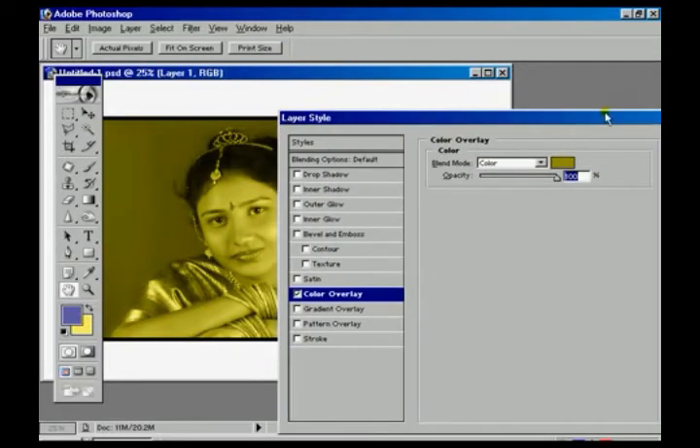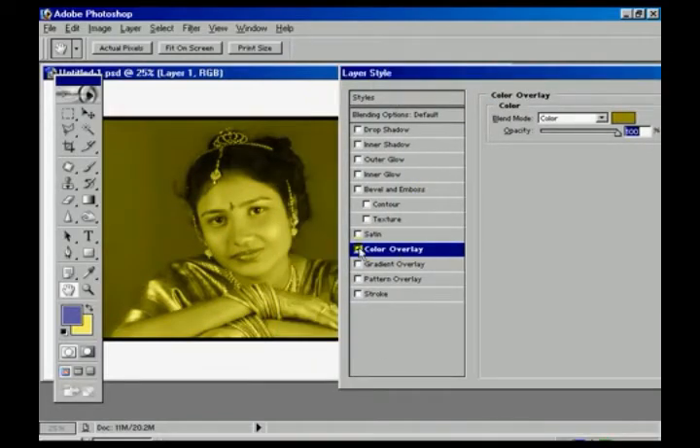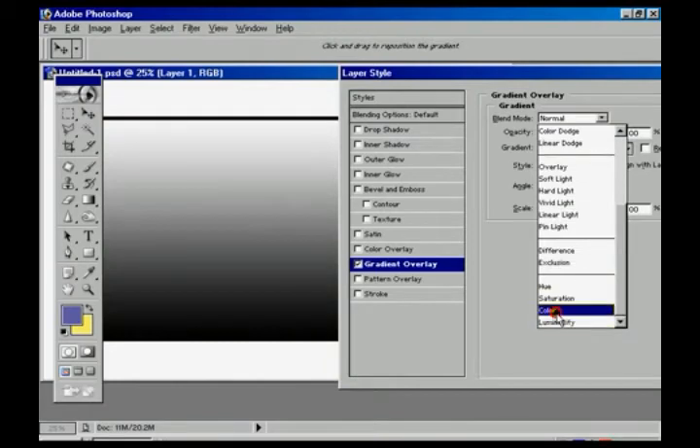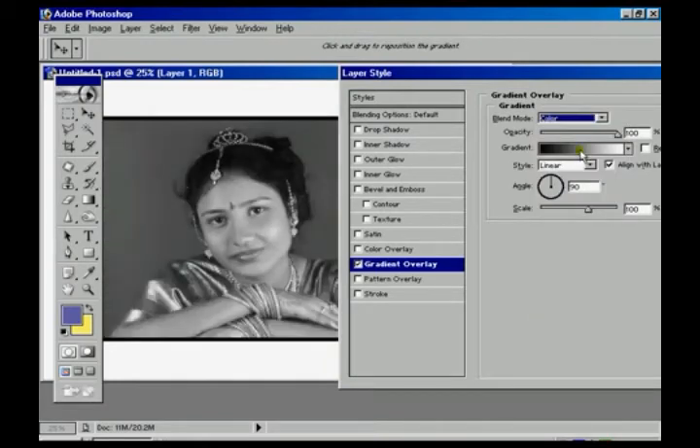For example, suppose we are choosing the yellow color and clicking OK. This completes the single color change. Now sometimes it is needed to apply multiple colors to the image.